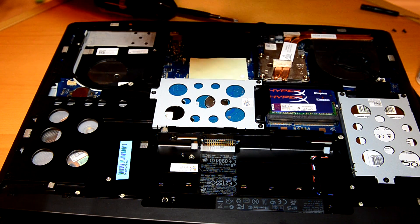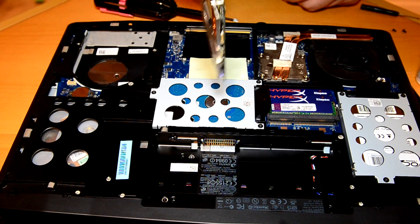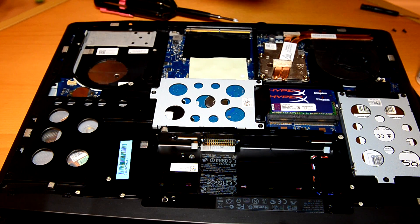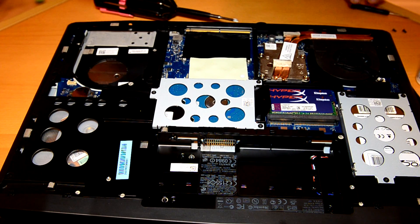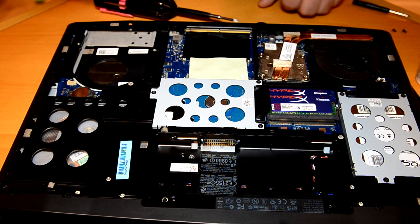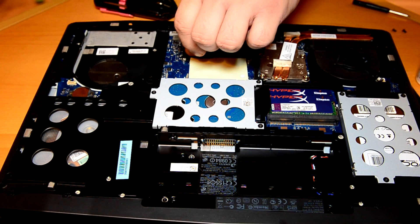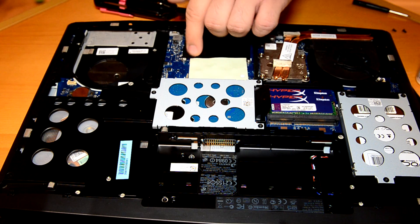Let me go ahead and remove it. And there's thermal pads underneath there. Very interesting. And a little disturbing. And if you look here, it's another thermal pad.